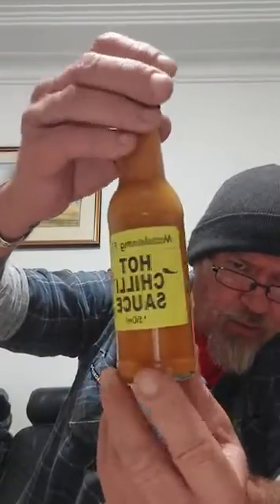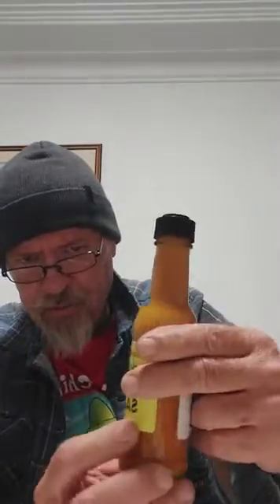Good afternoon everyone, back again with another product from the Central Coast Chili Festival — Mandelong Farm Hot Chili Sauce. It's a great, real nice orange color. The ingredients are carrot, chili, onion, garlic, vinegar, lime juice, and cumin. I'm not sure what type of chili they use. They're calling it a hot sauce, so I'm assuming it's gonna have some bite to it. It's a lovely, really nice looking sauce. So it's Mandelong Farm Hot Chili Sauce — they're from Mandelong in New South Wales.